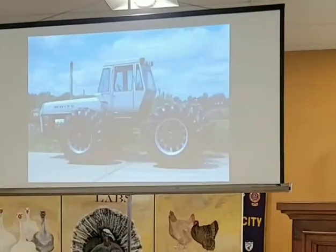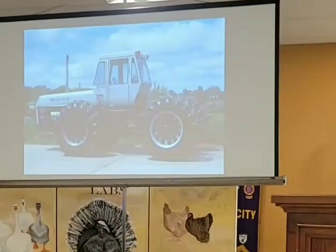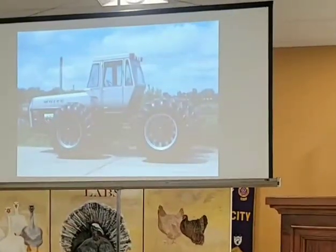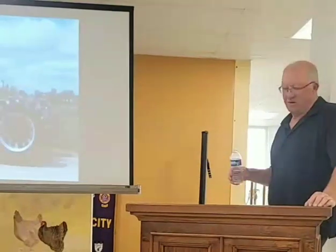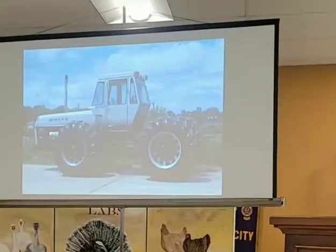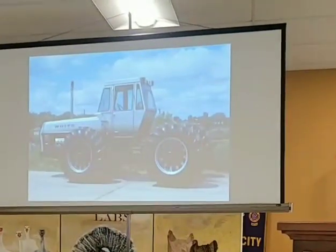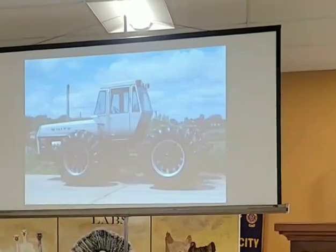This is the third generation — what went into production. Bunky Knudsen got fired from Ford and White Motor picked him up as the new president. He brought along Larry Shinoda, the stylist for the Lincoln Continental, the Ford Mustang, and early versions of the Corvette. Shinoda came up with this styling, and this is what went into production. They also came up with the Field Boss name — coming from Ford with the Mustang's Boss 302, they carried that mindset on.